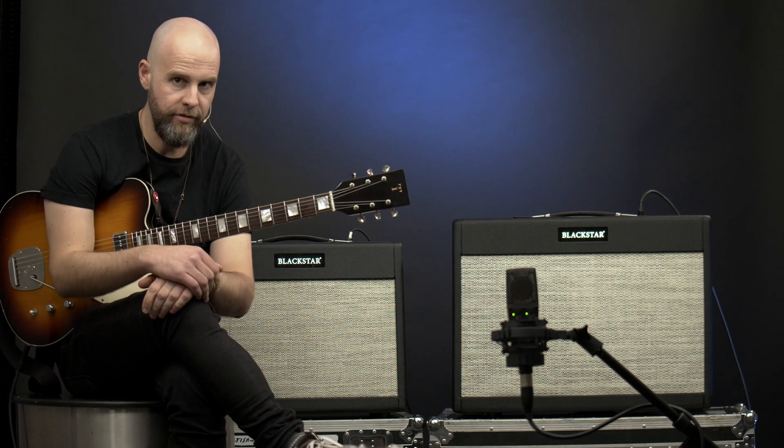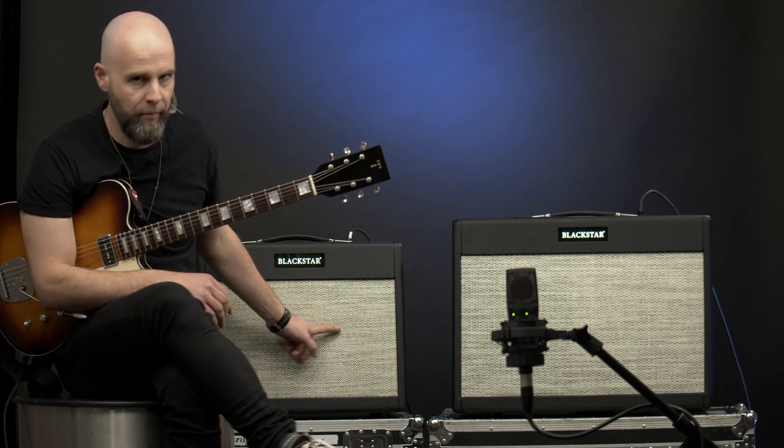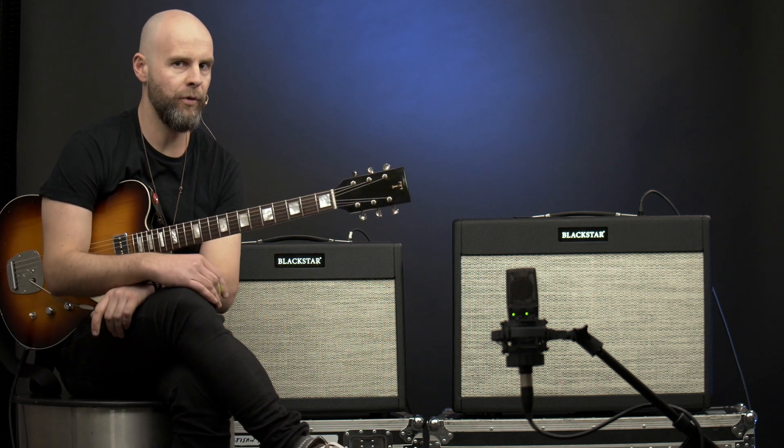Could you tell which one that was? Let's give it away, shall we? Well, that was the 1x12, which as we all know sounds great. Let's compare it to the 2x12.